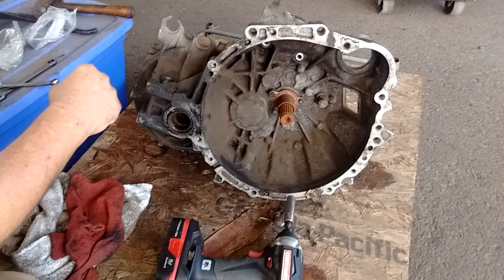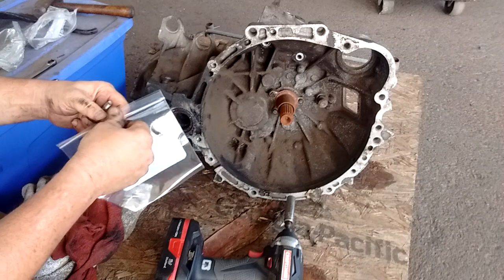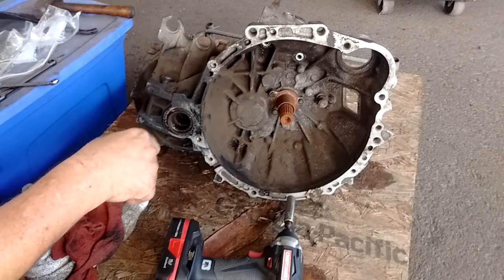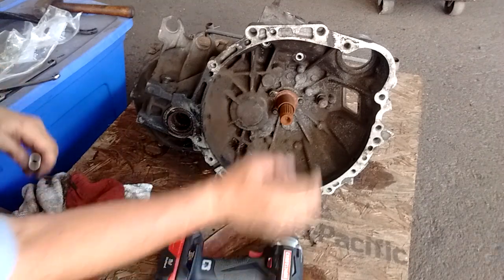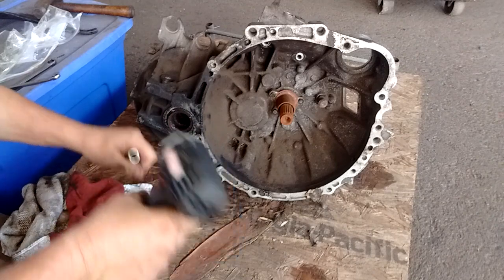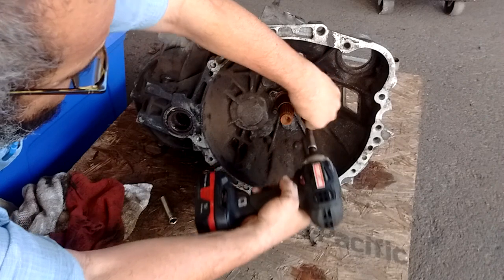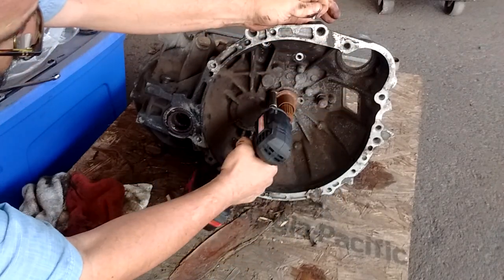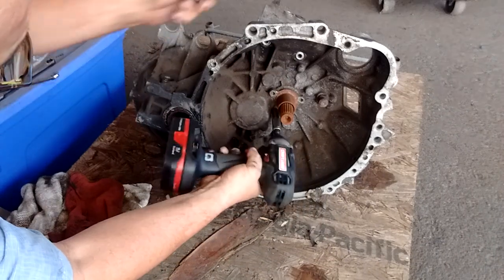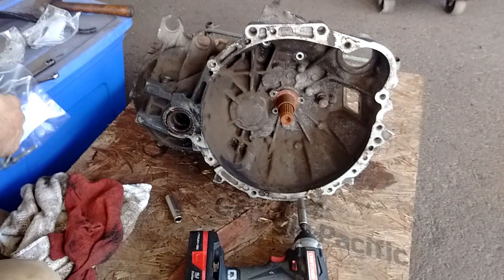Just for the sake of organization, we have put these bolts into little baggies so I can retrieve them later. There are also these three little bolts here that we might as well remove — I think they just serve to hold the cover of the output shaft or input shaft in place. We'll take them out so they don't get in the way.